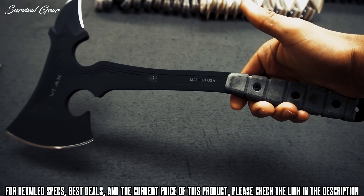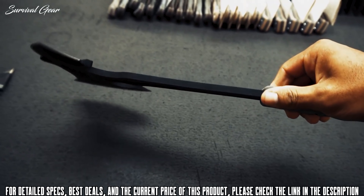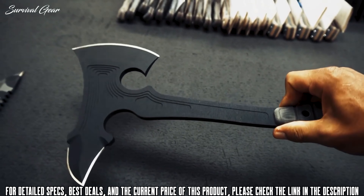Whether you're a hardcore outdoorsman who needs a chopping tool that's tough enough to weather constant hard use, or you're an occasional adventurer that wants a survival contingency plan and something to help with chopping up firewood, a well-built tactical tomahawk will serve you beautifully.